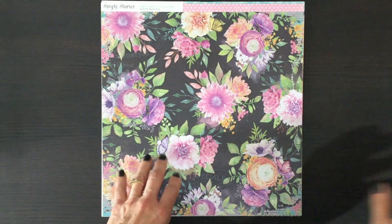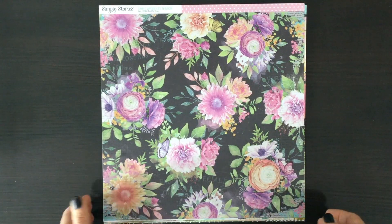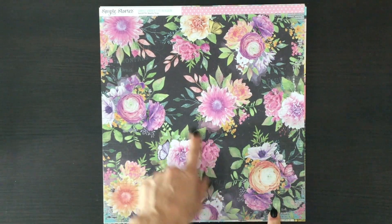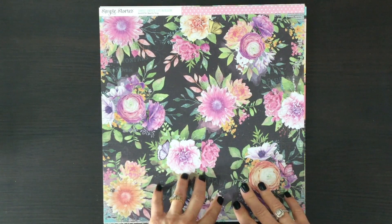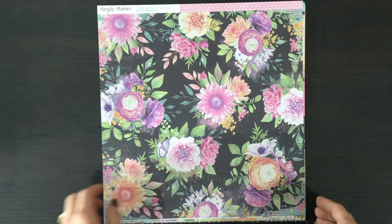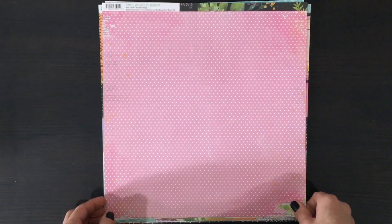I think that this first piece of pattern paper demonstrates just how gorgeous this collection is. The flowers on this page are so beautifully drawn, very detailed, and I love the color combination — the bright colors combined with the black. I'll definitely be fussy cutting out this side of the paper, although there's a pink side with some white dots that's another great paper to use.